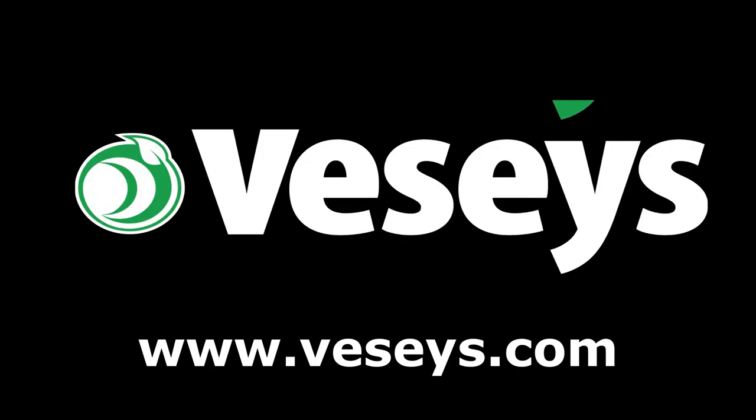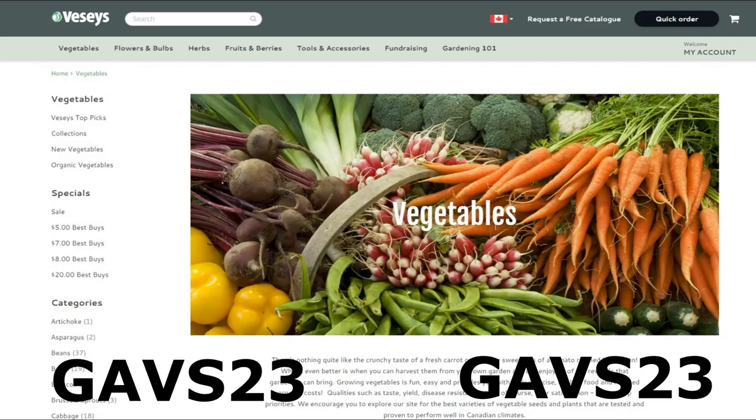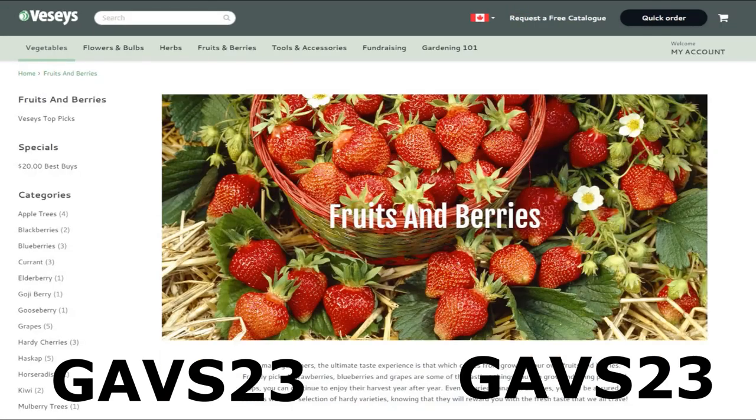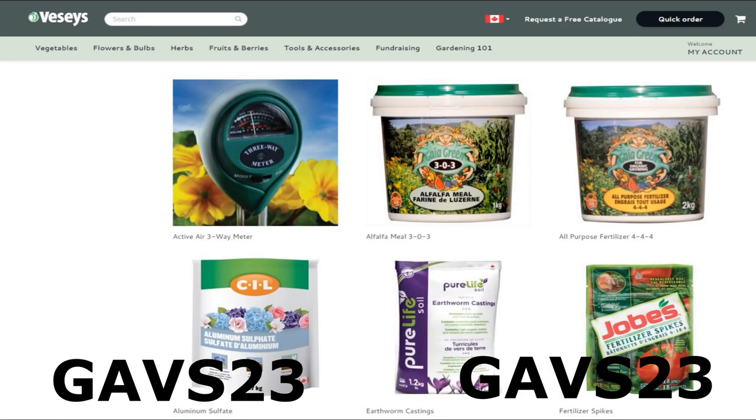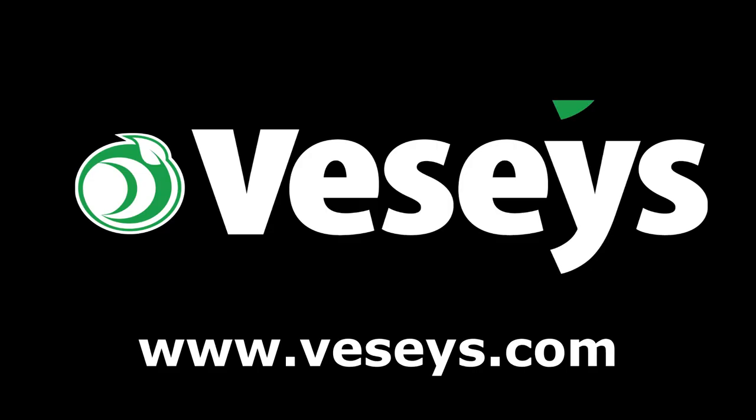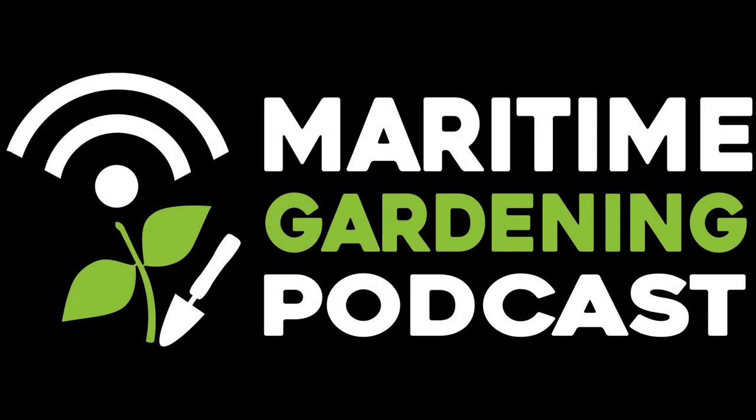If you want to help support everything I'm doing here, go to Vessies.com to buy whatever you need for your garden this year. Use my coupon code GAVS23 to get free shipping as long as there's a pack of seeds in the order and no oversized items. Check out the description box of this video for details. You can buy everything you need from Vessies — they have seeds, fruit bushes and trees, soil amendments, pest solutions, tools, clothing, and lots of other stuff. So if you want to help support everything I'm doing here and they sell something you need, buy it from them using my coupon code, and happy gardening.